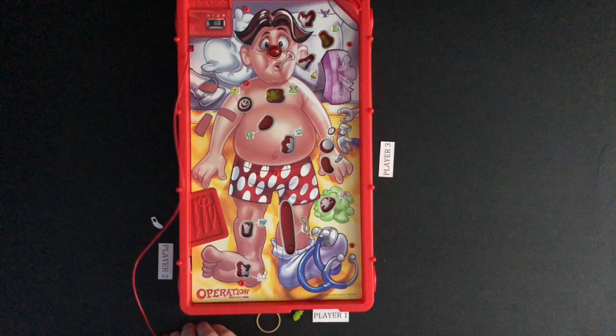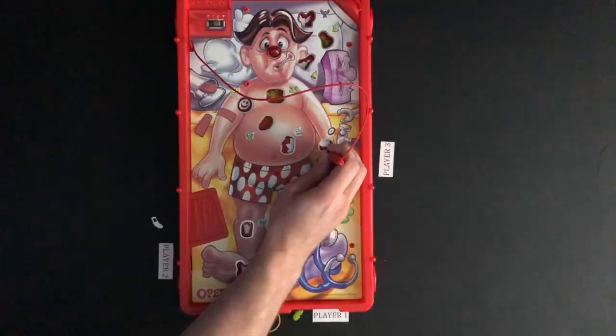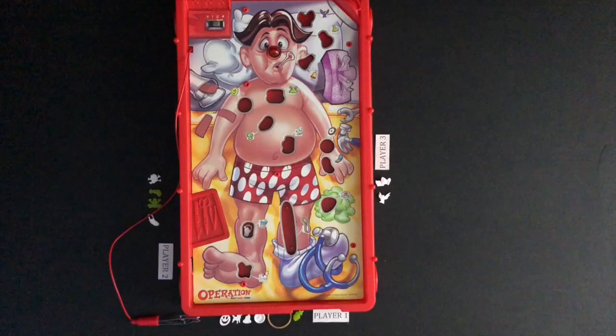Players will continue to take turns until all game pieces have been removed. At the end of the game, the player with the most game pieces in front of them wins the game. Here, Player 1 has the most game pieces and wins the game.